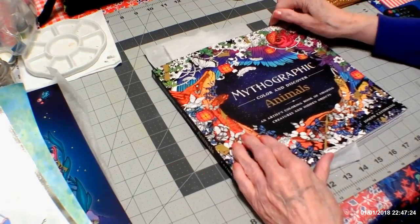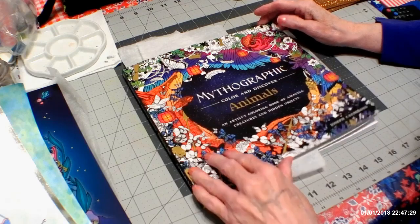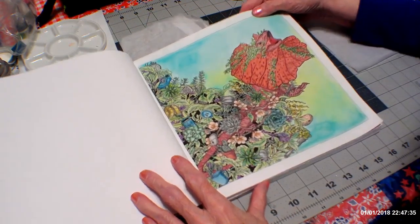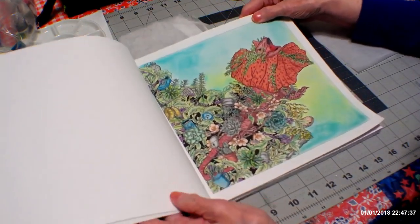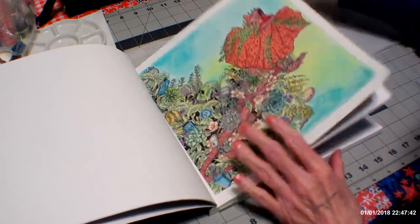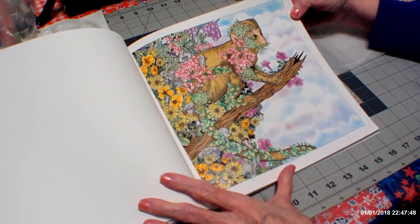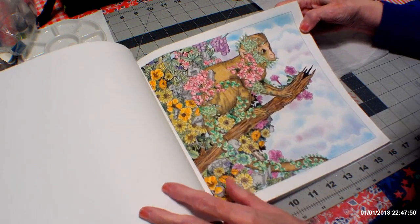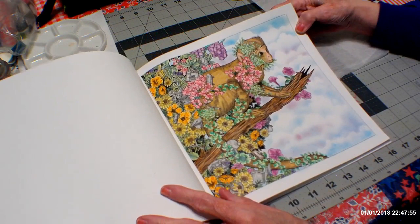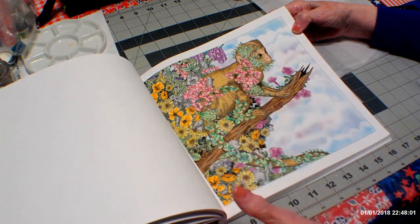Then I did two more this month in Mythographic by Joseph Kattenbeng. I did the lizard one here — pastel background and the rest is all pencil. Then I did the monkey on the branch in this tree that's high up in the air, jutting out on top of a mountain with clouds behind him. That was done in pastel, and the monkey and everything else were done in pencil.